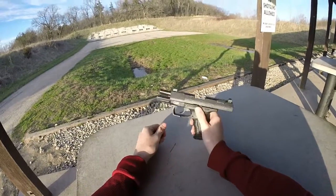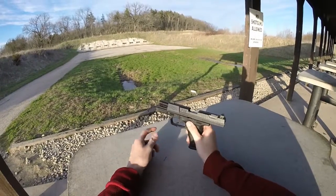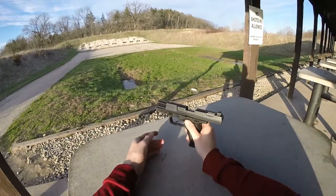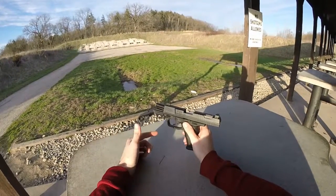This is going to be a review of the P99AS. I'm going to compare this — this is the 9mm version — and also compare it with the .40 caliber version, as well as the QA version of this particular pistol.